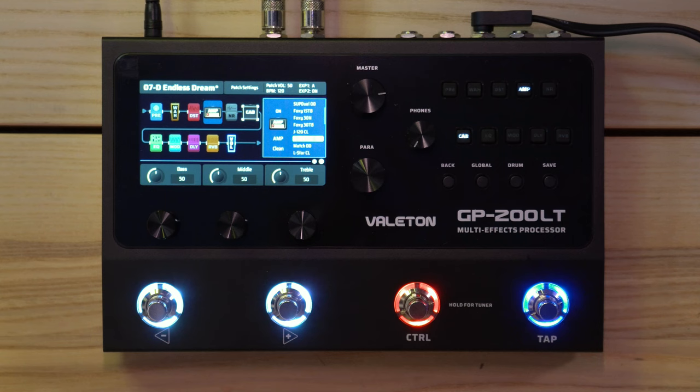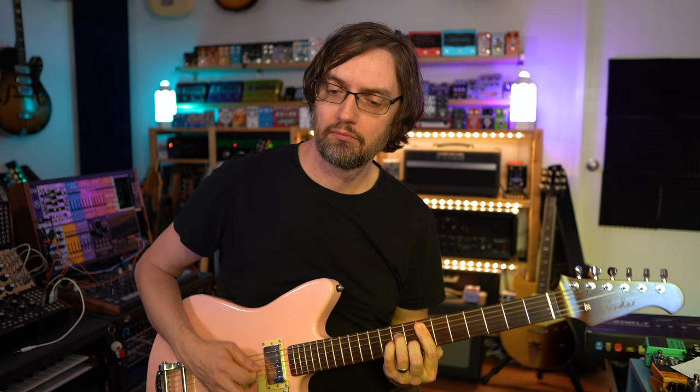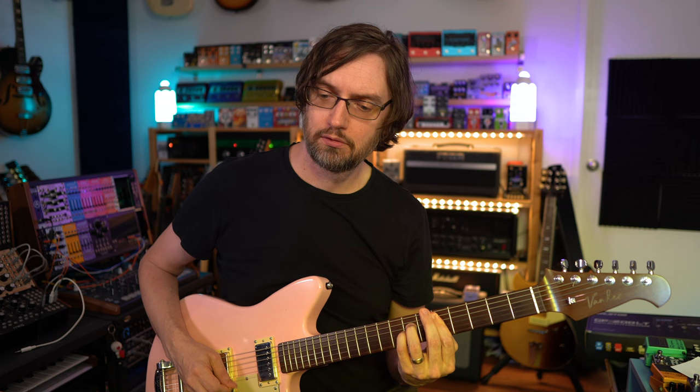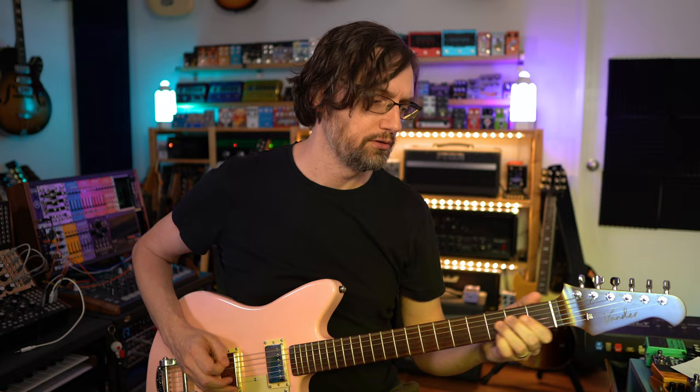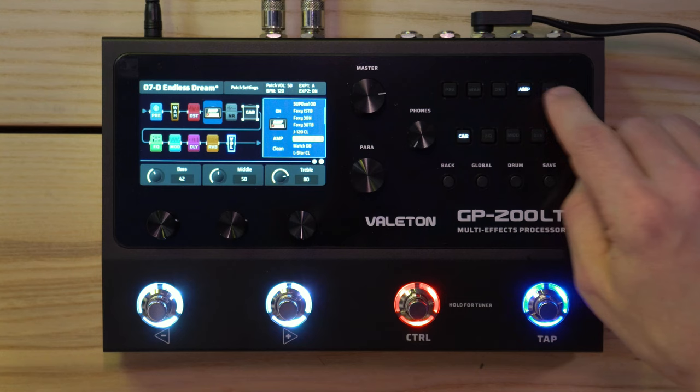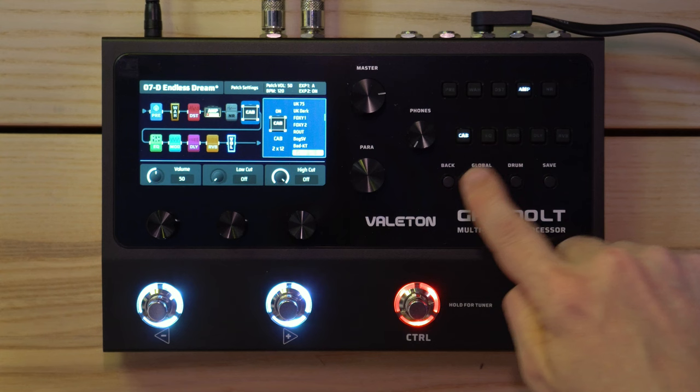You change parameters by pushing the encoder and going to the next page. Let's add a little more gain, a little more treble, a little less bass. That sounds great. What cabinet do we have? It goes to a matching cab — Match Cabinet. Let's use that. That's a great sound.